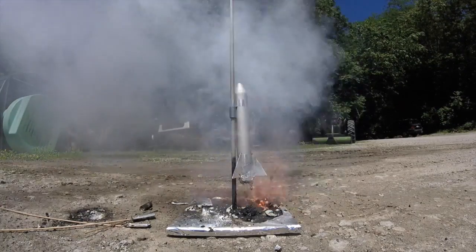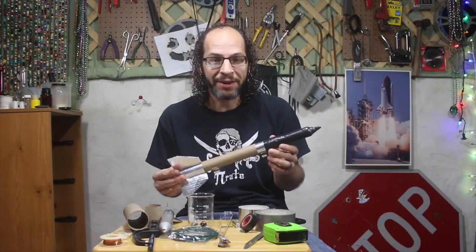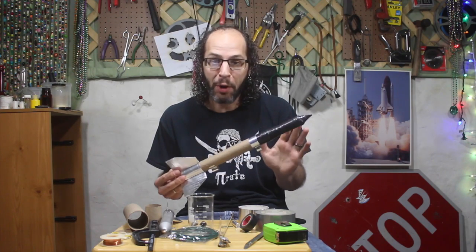Three, two, one, blast off! It's time to make some homemade rockets and see if we can send them flying on some homemade rocket fuel.